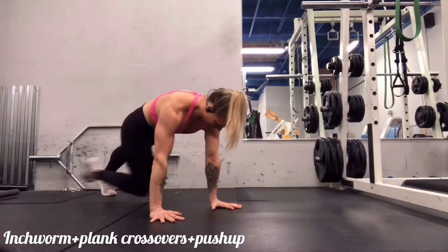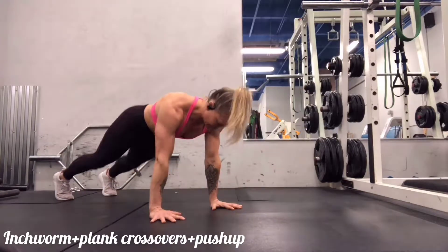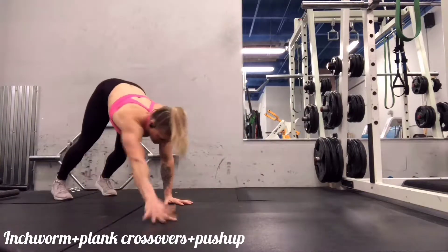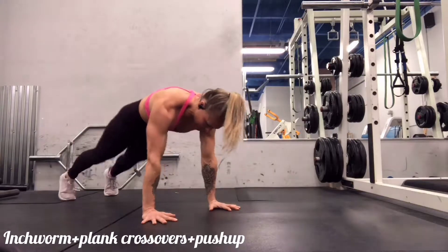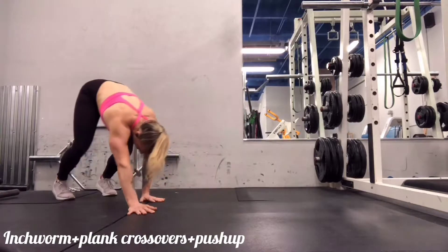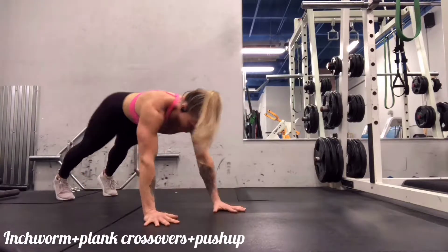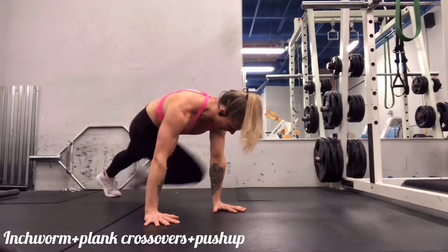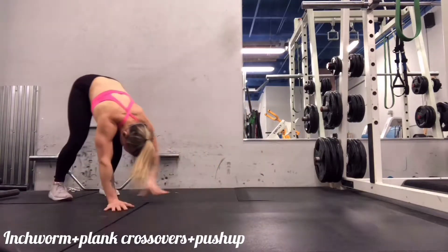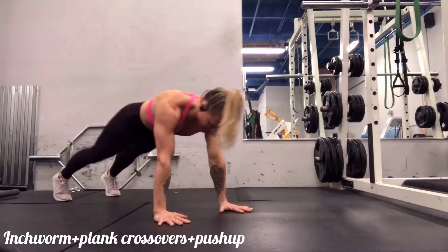Inchworm to plank crossovers to a push-up. For these you'll start in a standing position, place the hands on the floor, walk out to a plank, and then with a nicely braced core you're going to bring each knee to the opposite elbow and then drop to a push-up. If you need to, you can drop to the knees to perform that push-up. My standard is to get your chest all the way down to the floor. Your objectives here are to minimize side-to-side movement.